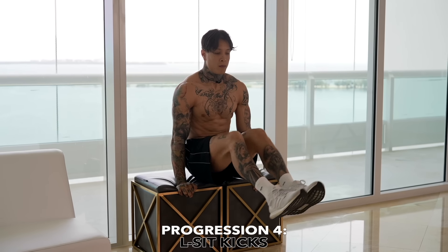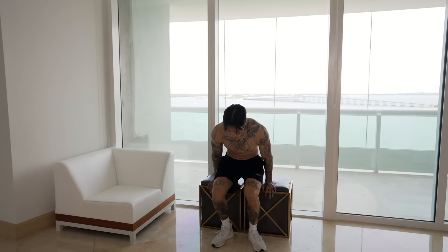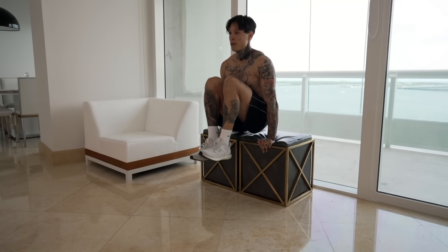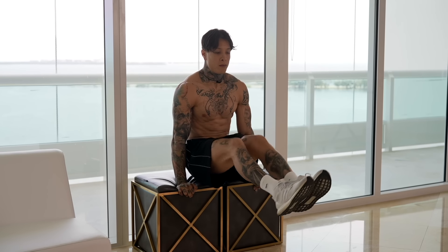Moving on to the fourth progression, we're gonna be going for L-sit kicks. This is gonna be a lot more difficult, but by this time you should have developed a lot more upper body strength. Start in a tucked L-sit position, then kick your legs out to full range of motion — completely locked out and straight — and then bring them back into a tucked position. You wanna be able to do this as controlled as possible.